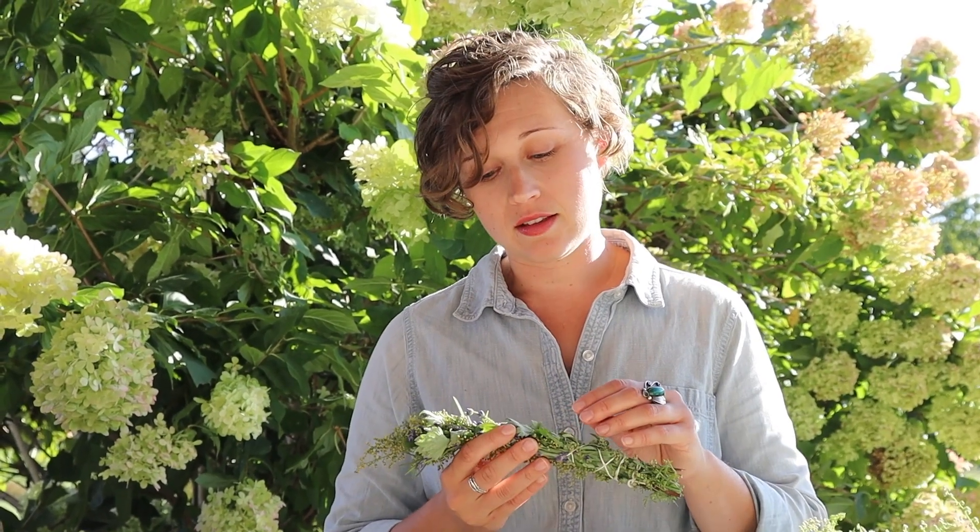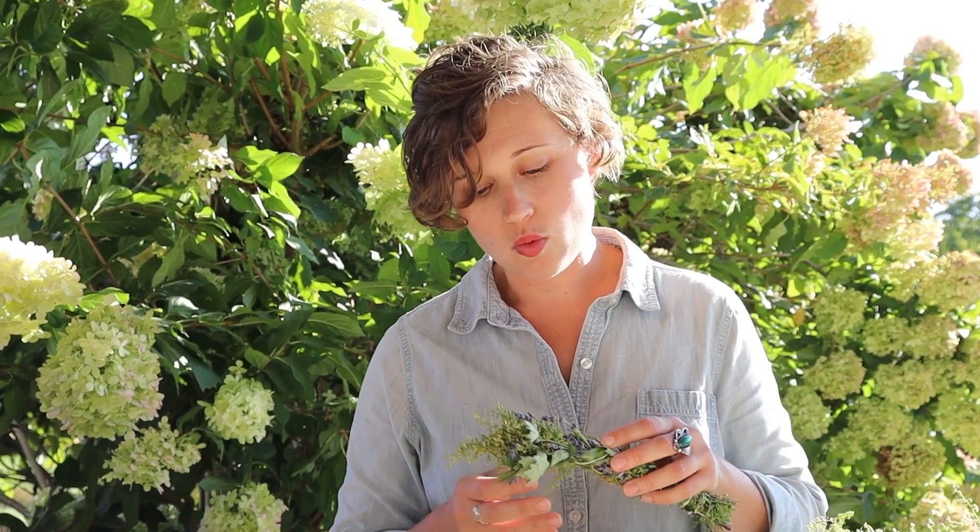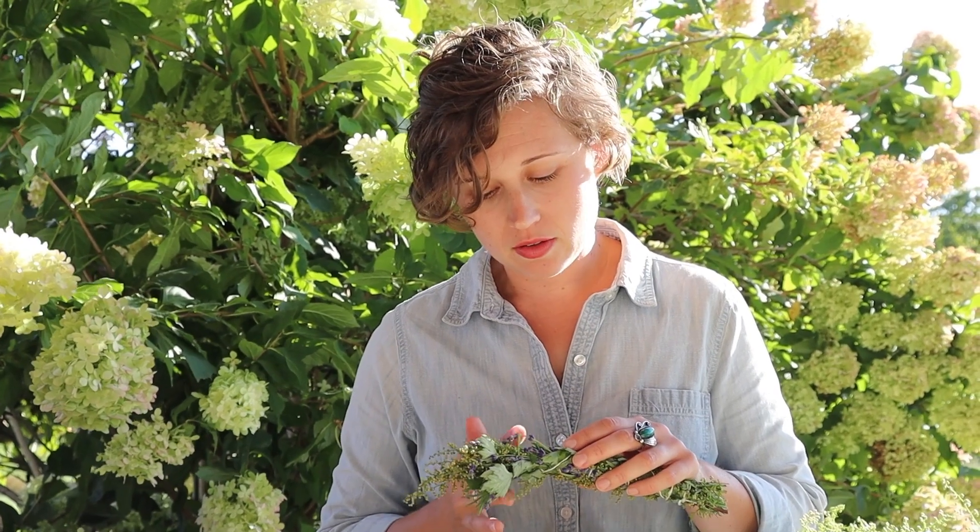The bundle needs to be thoroughly dry before you burn it. When it comes time to burn your bundle, the loose part at the top is going to flame out and burn very quickly, so expect that to disappear. When you're burning a clearing stick, you want to get a nice smolder in the center, and that will only happen where it's thicker where it's tied. So the top fluff will burn very quickly, and then where it's thick, you'll get the nice smolder that you want.